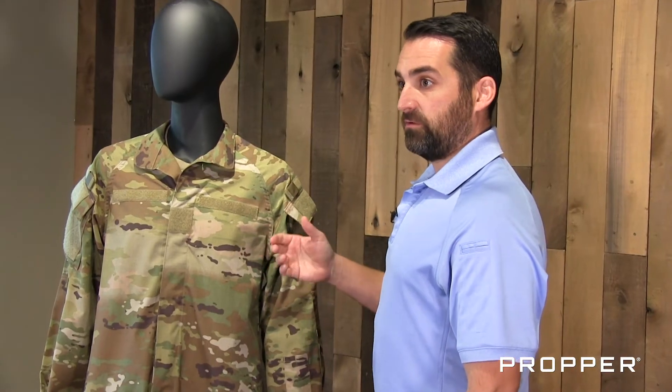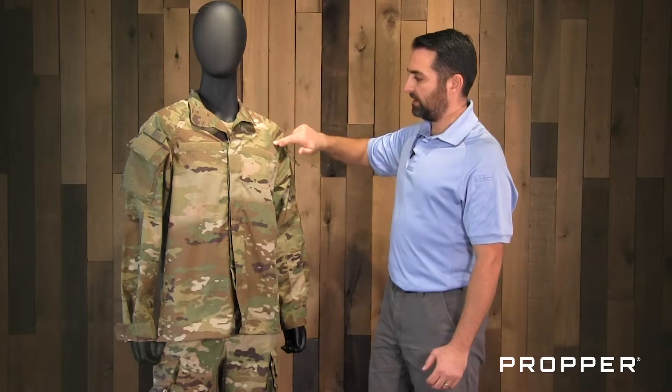This version is also going to include a fold-down collar and raglan baseball-style sleeves. With the raglan style sleeve, you're going to have less seams, which means less trapped moisture and less trapped heat, going to keep you cooler.